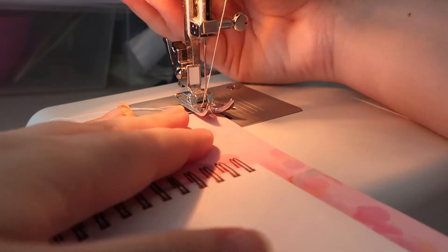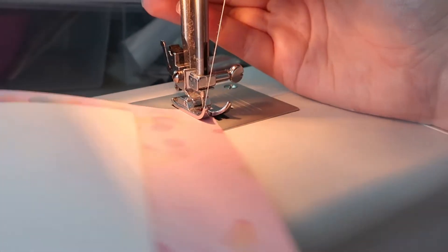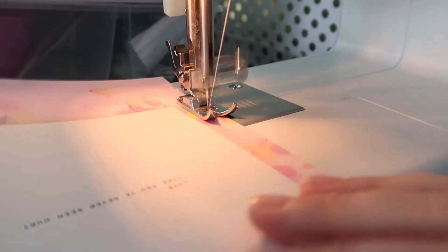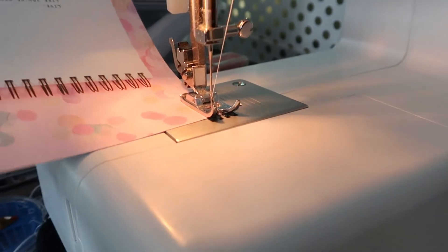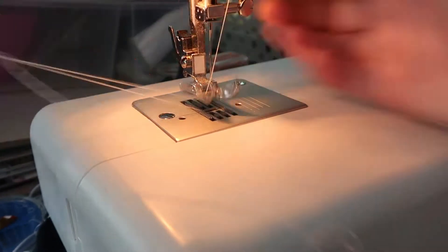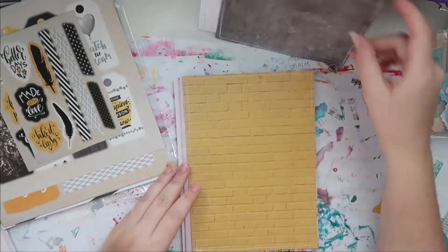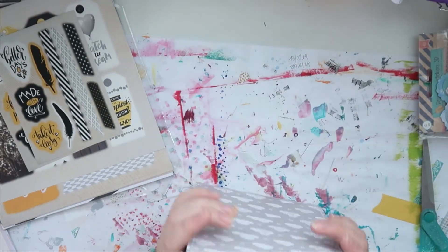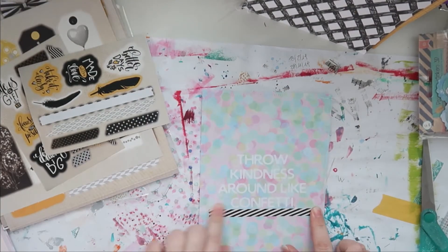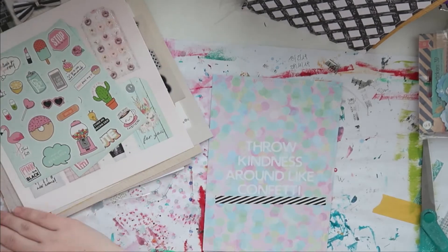Okay, now that you saw me stitching, here is another paper that I stitched. I just stitched around all four sides along the edges, and yeah, it looks really cool. I also really like how the backside looks. So in a few seconds we're gonna start to work on the title page. You can see I did leave the strings on the papers — I cut them down a bit but I did leave them. This is my title page: it's a confetti thing and it says 'throw kindness around like confetti.' I really liked it.